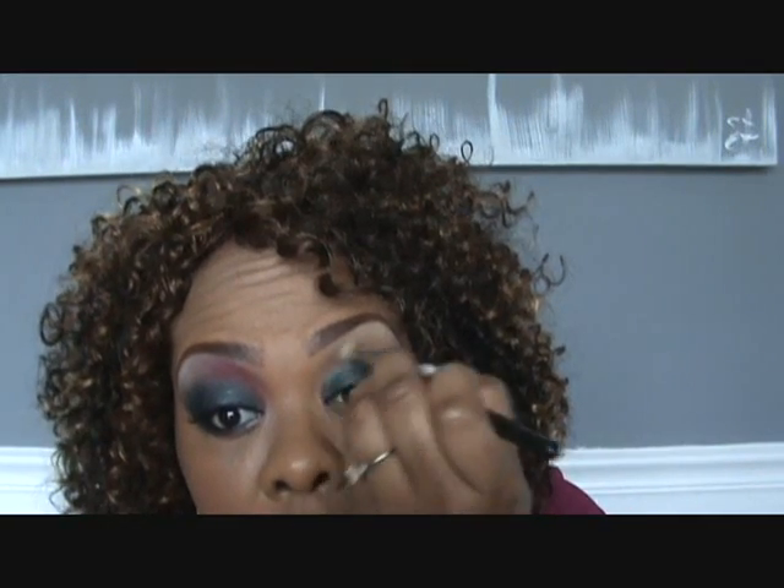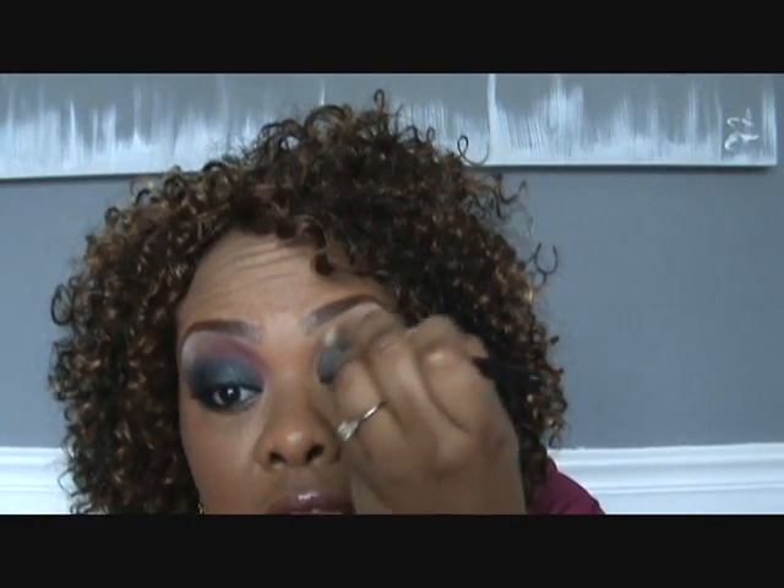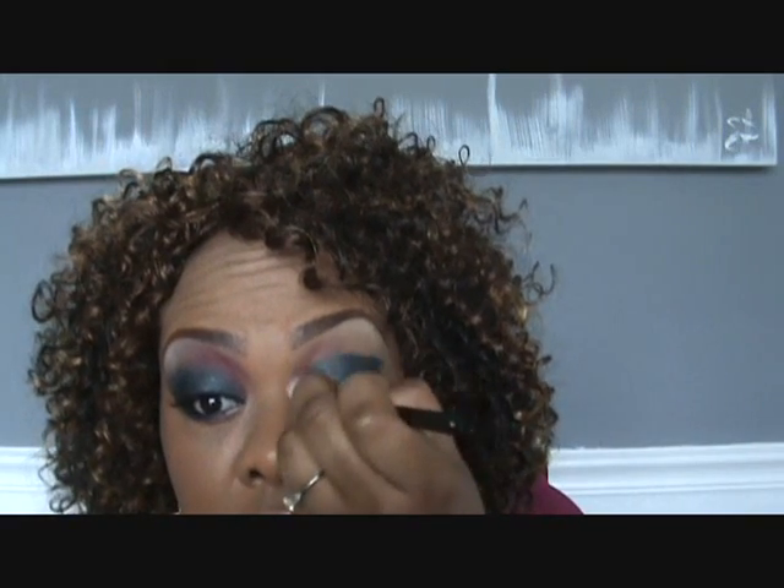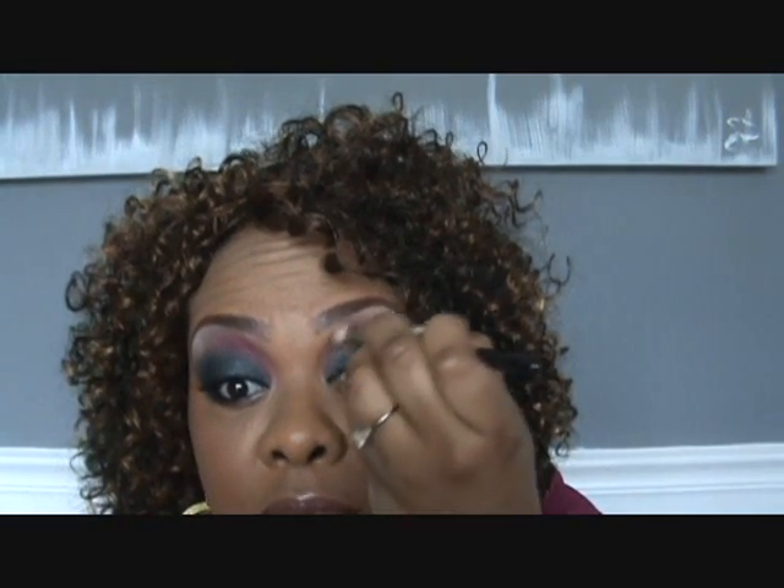Then I'm going to be using an eyeshadow called Stomp — it's by MAC. It's really, really old and they've discontinued it, but I'm just going to go in with my 217 brush, the stiffer one. It's like a cross between a pink and a purple — like a violet color. If you don't have this, you can use a brighter pink like Post Haze, or even a purple, which would be really pretty. And it's going to serve as our base for that brighter pink that we put there.